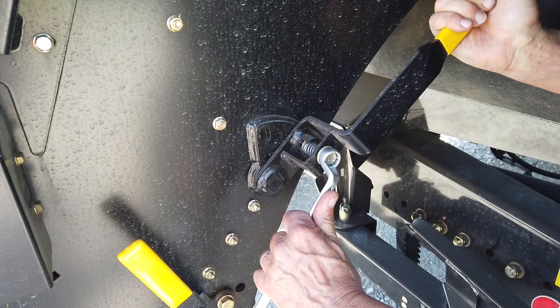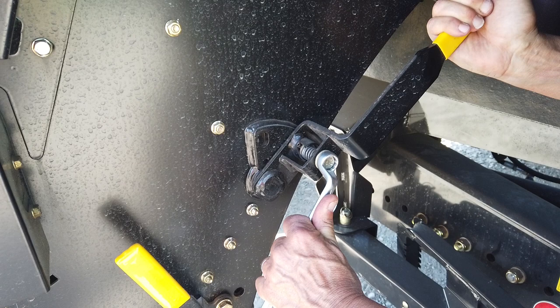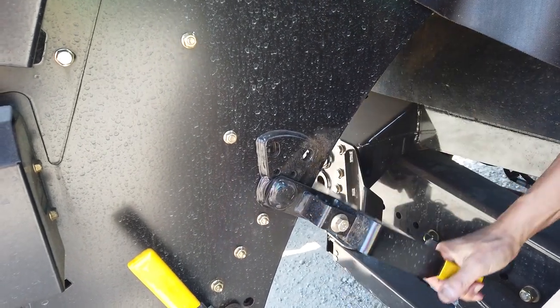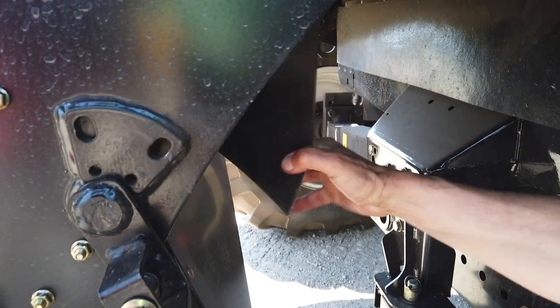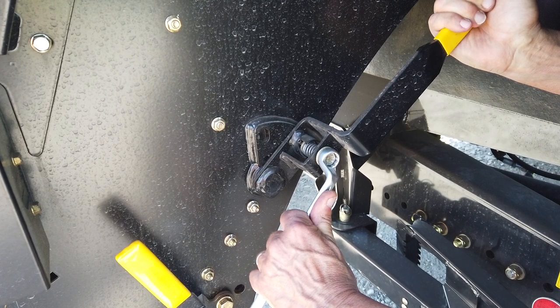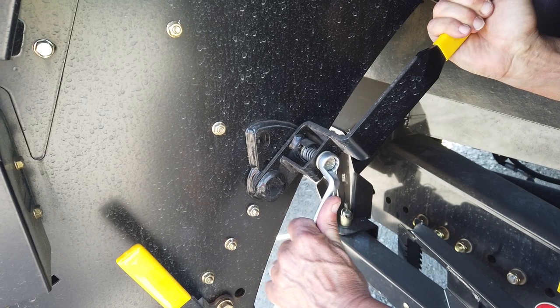To gain access to the sieves and combine interior, push the higher of the two levers rearward to its vertical position and pull down the inner rubber curtain. To gain access to the extra chop knives and fan blades, fully lower the lever and pull down the curtain. For working position, lock the lever at an approximate 45 degree angle and tuck the curtain over the top so as to direct chaff into the chopper.